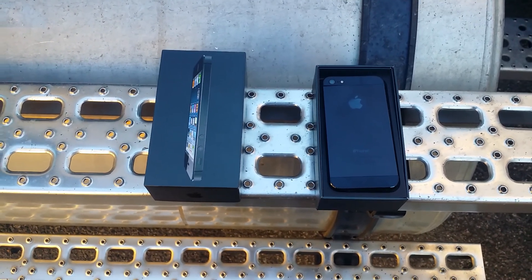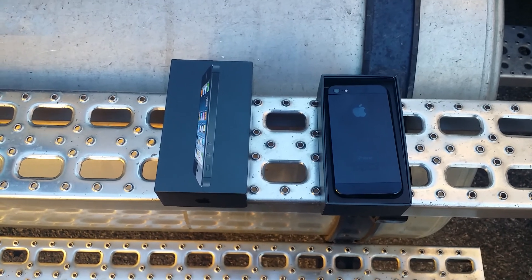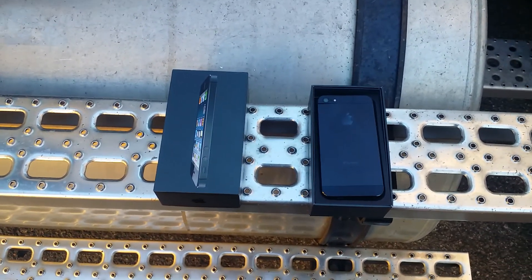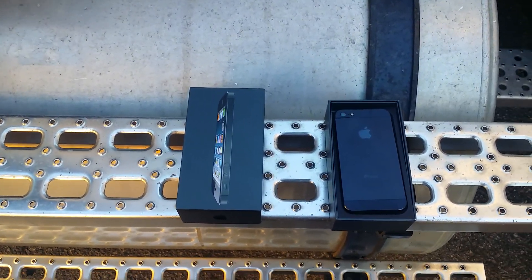On YouTube, today I decided to drop my iPhone 6. I had a couple of them. I'm giving them away because I don't like Apple. I'm an Android guy.